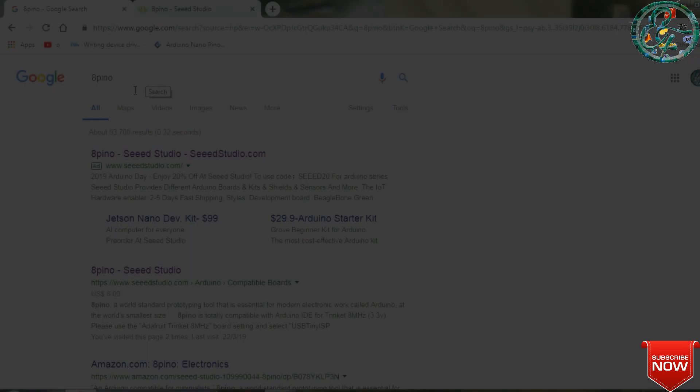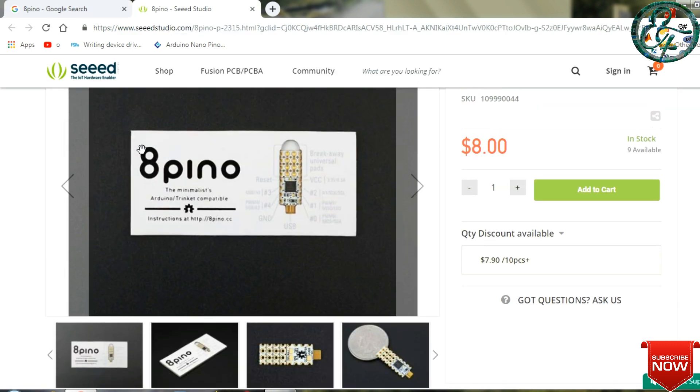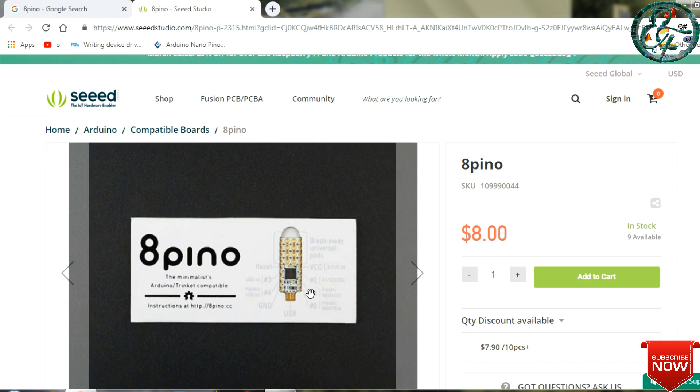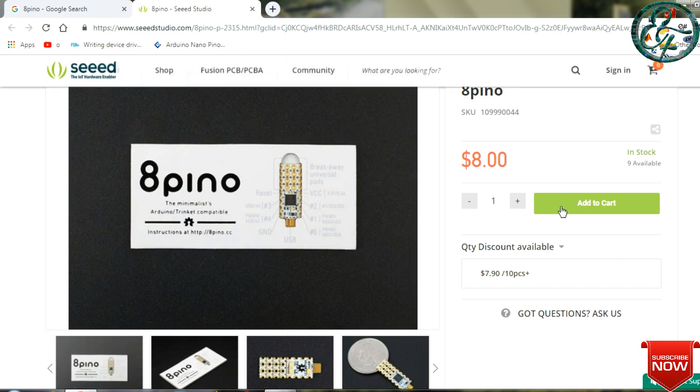If you search on Google, you can type the website Seeedstudio.com. Click the website to open it. This is the image. The price is $8 — this is available for 8 dollars. Here is the website.